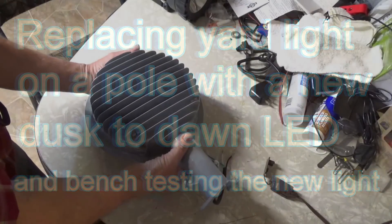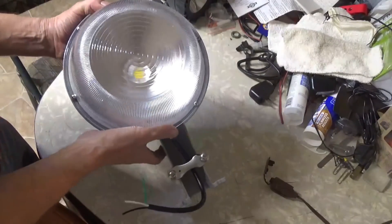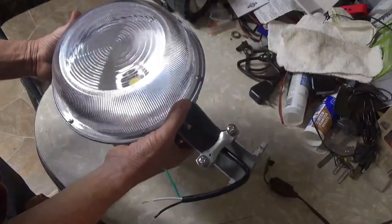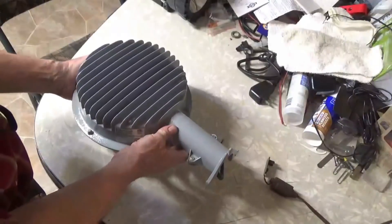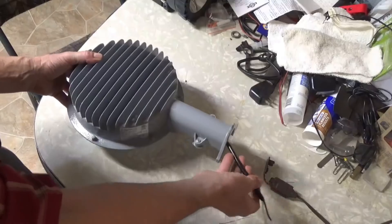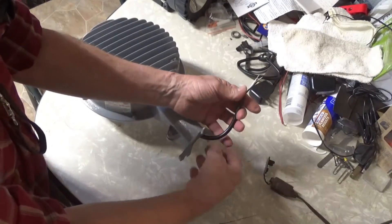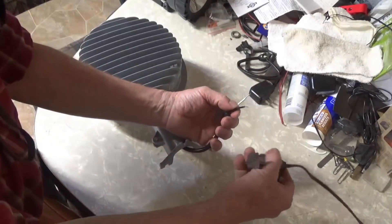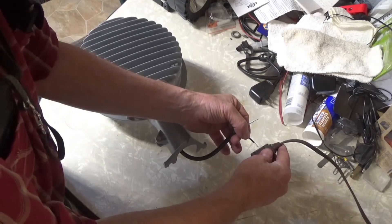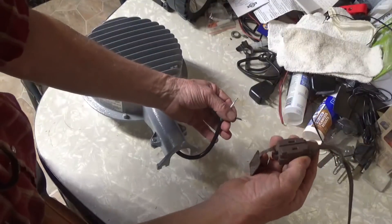This is my new LED yard light. It looks pretty good on the table — I tested it out and I'm going to hang this thing today. My old light just went out about a week ago. I'm going to test this out on the table because it's going to be a nightmare to try to get up on a ladder on top of a pole and find out the light doesn't work and then have to take it back down or try to fix it up there.